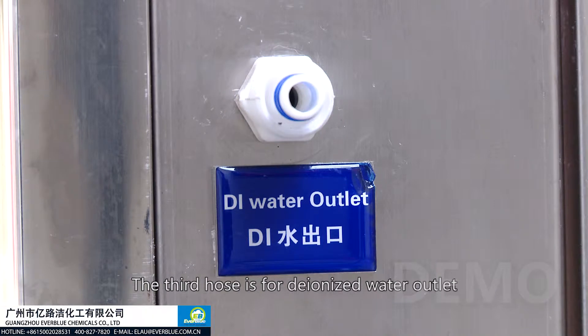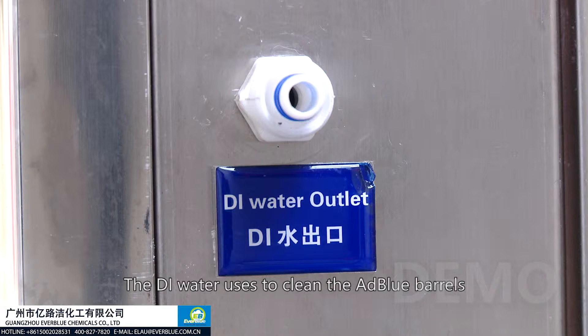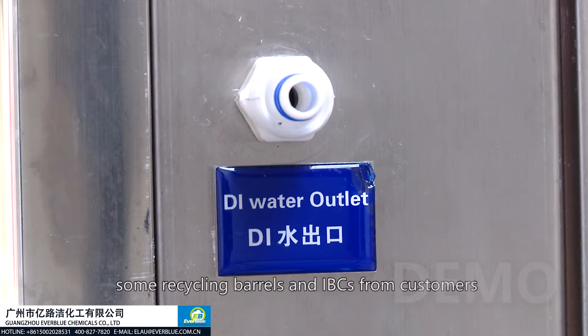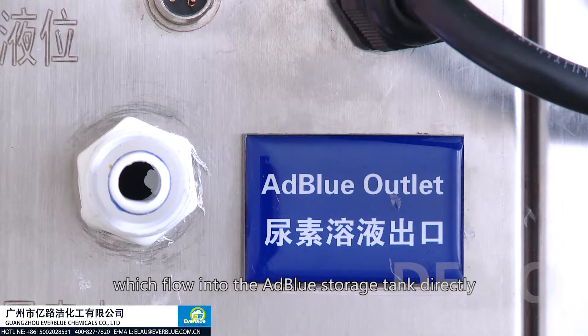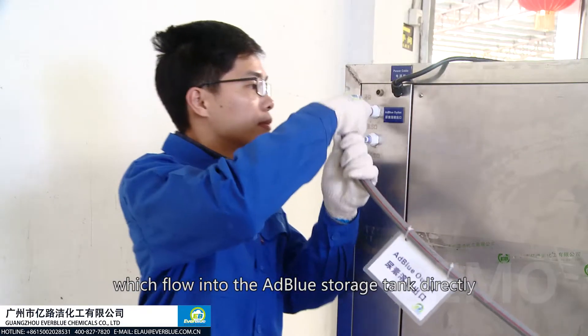The third hose is for de-ionized water outlet. The DI water is used to clean AdBlue barrels — for example, recycled barrels and IBCs from customers. The fourth hose is for AdBlue outlet, which can be filled into the AdBlue storage tank directly.